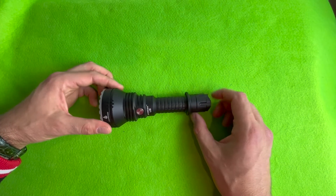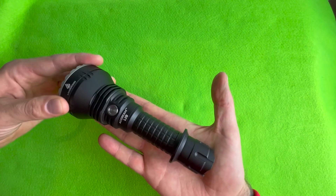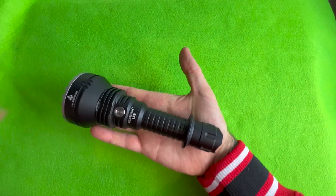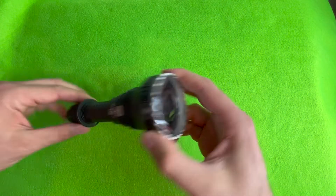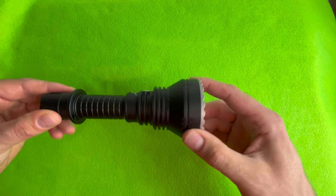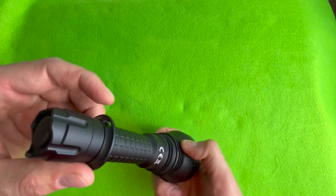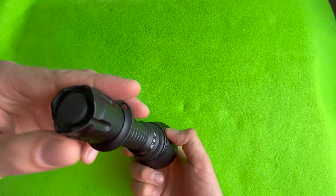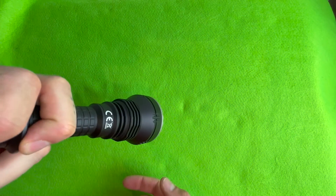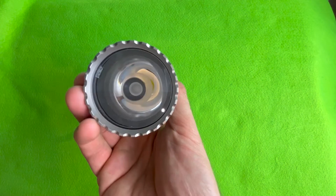I like to keep my reviews nice and short. The Acebeam L19 is a really nice torch. If you want it for a spotlight, it's a spot-type torch — doesn't have much spill, I'll show you in a sec. There's the spot for your lanyard. Nice forward clicky — momentary as well as full click. Let's do some beam shots.